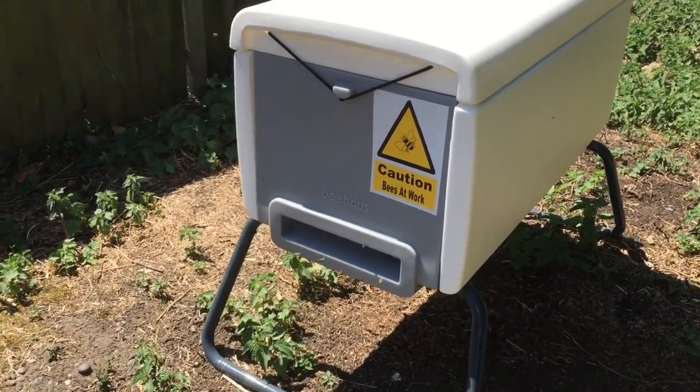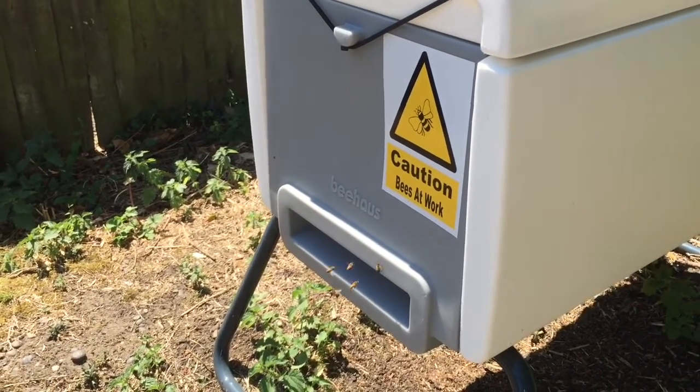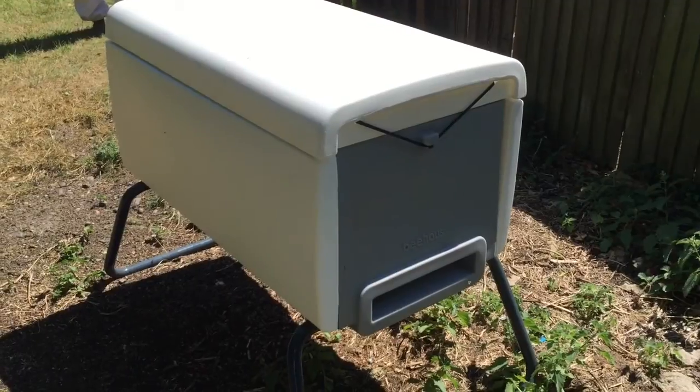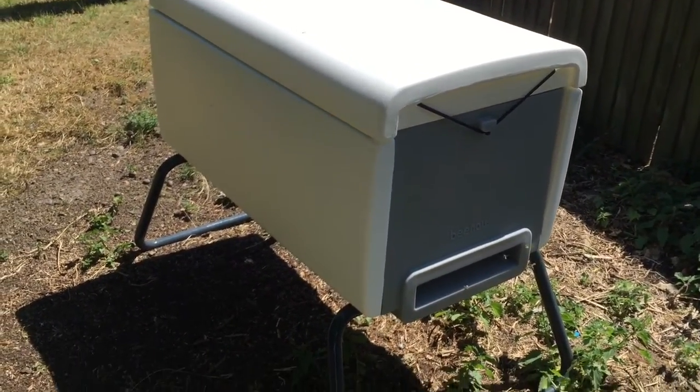Here are the bees. You can see it's pretty active already this morning. I've got two colonies in this hive — that's one entrance and this is the other. What we're going to do is inspect the bees and see how they're progressing and how they're helping look after the environment.